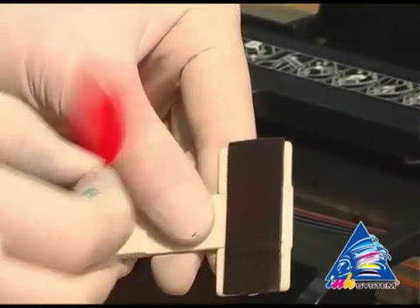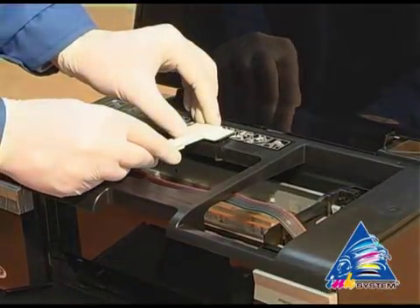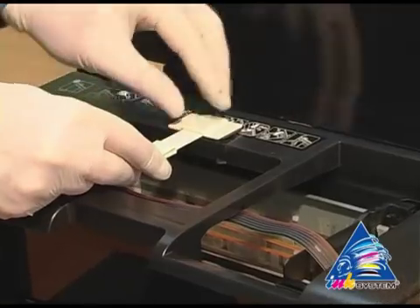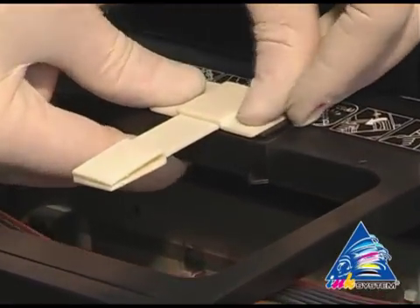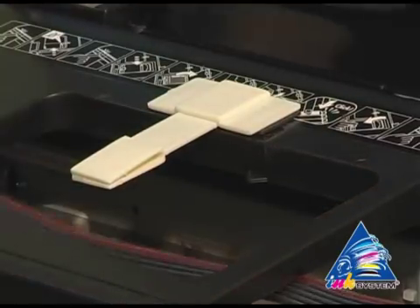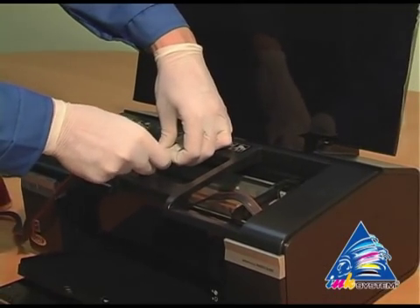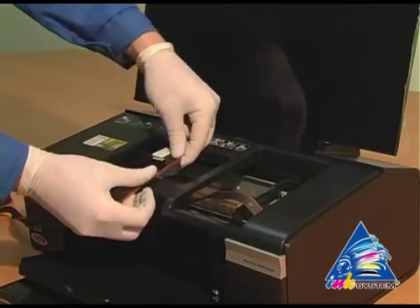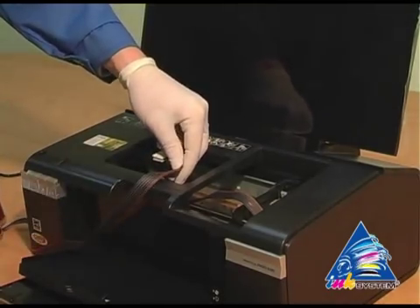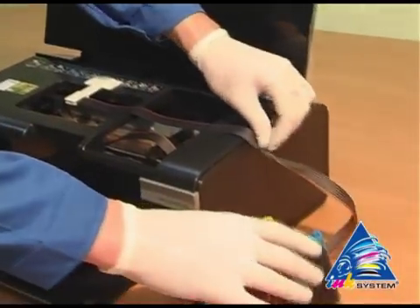Take off the protective layer. Fasten the fixation near the pointer on the printer. Then fix the pipe for the ink supply.